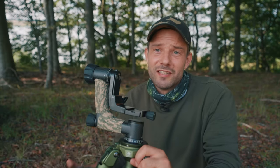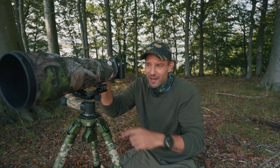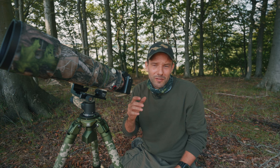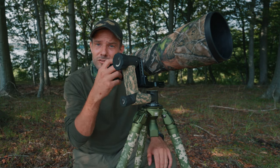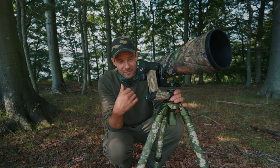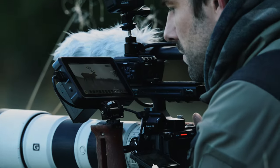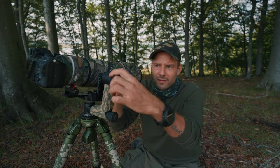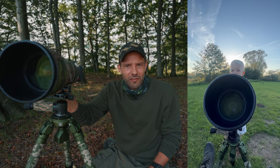Let me show you how this gimbal head works because it's really cool. You just place it here, make sure it's stabilized, and find the spot where the lens doesn't move — it can just stay in position. That is really cool when you find a bird sitting on a branch and you're waiting for it to move. You can find the spot, let go, and you're ready to shoot. You don't have to open and close knobs all the time when you need to move the camera. I get some lightweight flexibility but I lose a bit of steadiness when panning — it's smooth but doesn't have the same resistance as a fluid head. There are two knobs: the big one for this direction and the small one for this way — it has a cool flexible movement and is really easy to use.